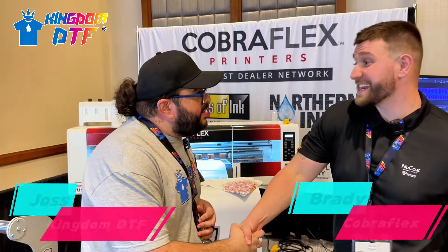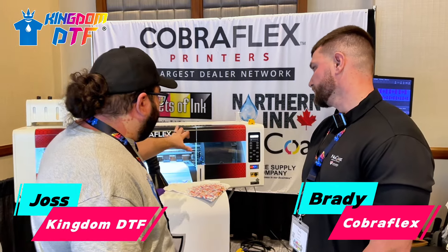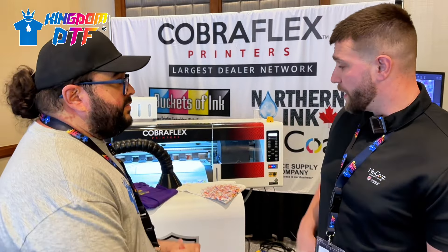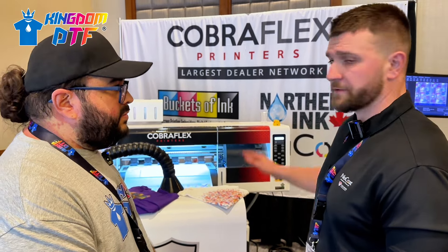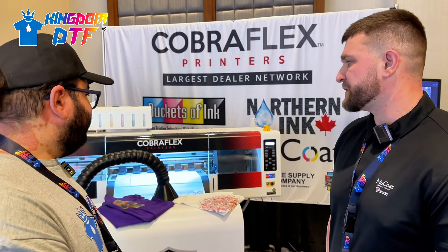Now we're at the Cobra Flex booth. I'm talking with Brady. This machine looks a little bit faster than others - it's partnered with DuPont and Epson, so all print heads are i3200s. This is a four-head model, and the four-head model runs about 200 to 250 square feet per hour.